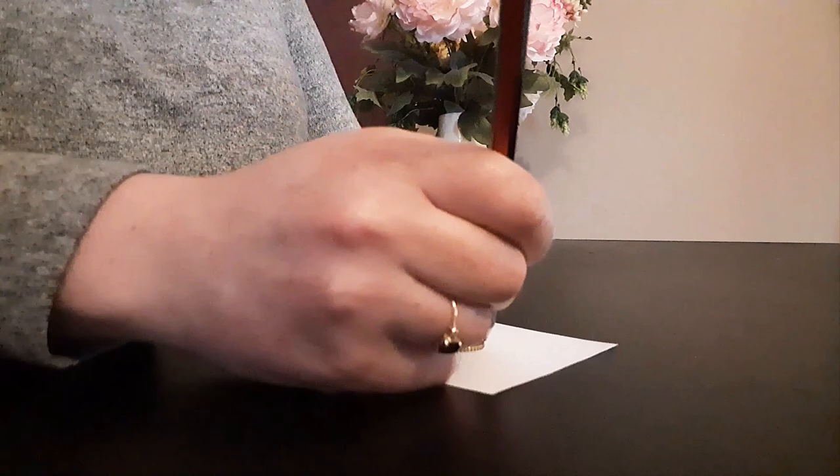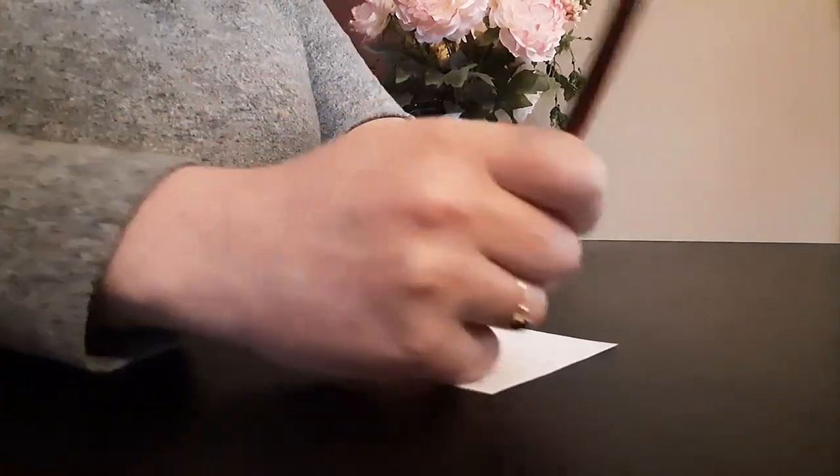To get started, we're going to take our 10 cent coin and lay it in the centre of the paper. Using our pencil we're going to trace around the coin. Next, we're going to cut from the centre of the circle so that we're left with a piece of paper with a hole in the middle.